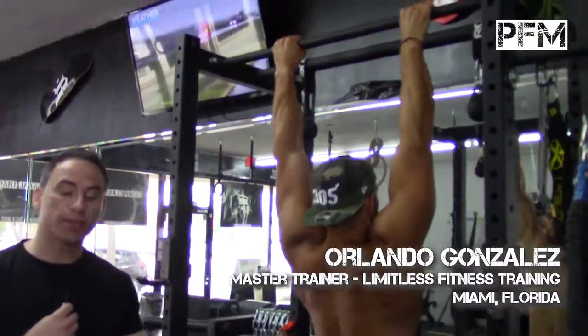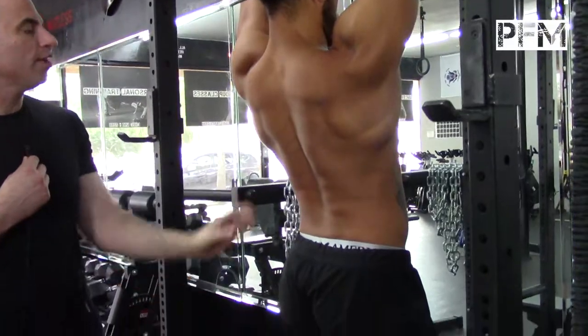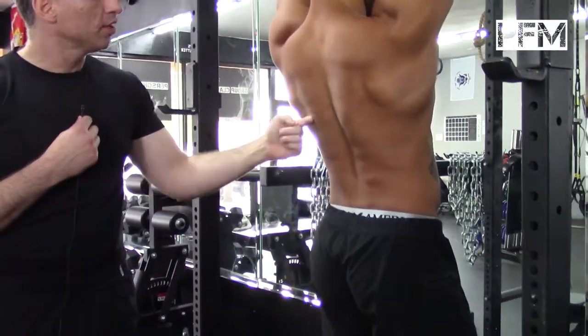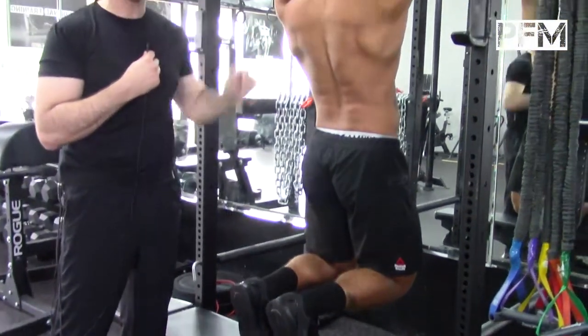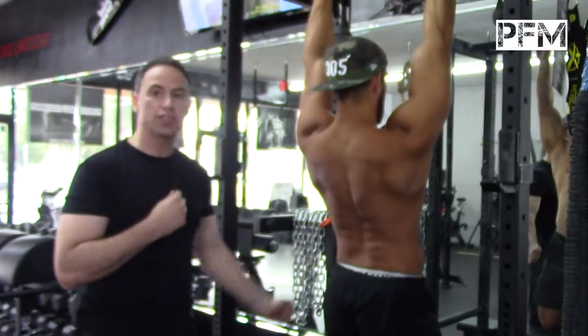A lot of people can't do a regular pull-up or a dead hang pull-up, so we start with the depression. What he's doing right now is he's maximizing the serratus anterior muscle, depressing the lower trapezius muscle, and getting the latissimus or lats muscle to fire all at the same time with good neck posture, firing as hard as he can and pulling his stomach in as well.